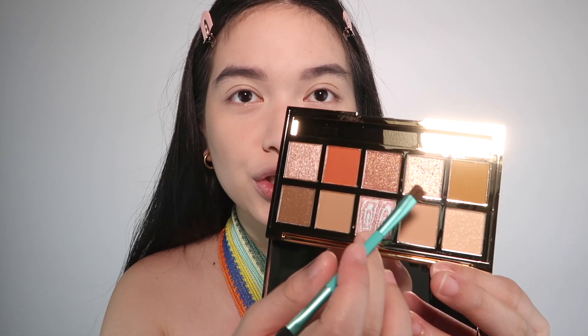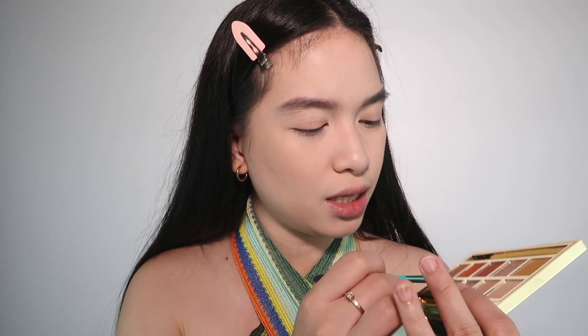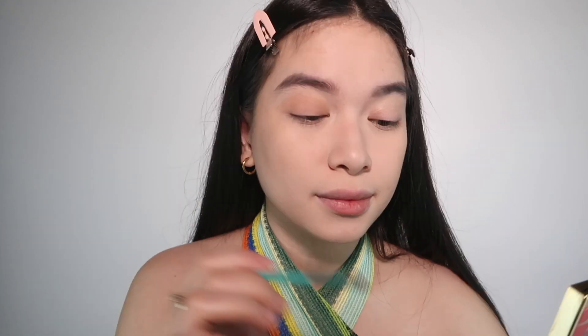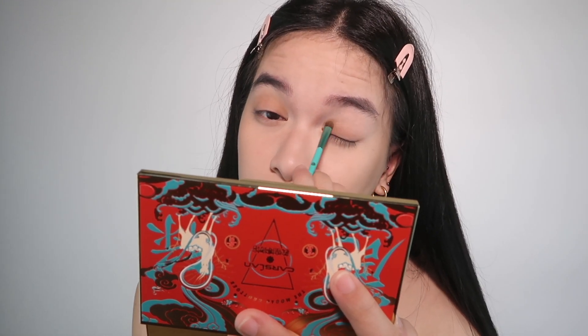Let's now proceed with the eyeshadow. I'm only using a tiny amount — just a wash of color. I'm using the palette I showed you earlier with gorgeous neutral colors. The packaging reminds me of the Tarte brand. Applying it now, and it's really pigmented! I'm keeping it simple — I'm not going to effort on the eyes too much since we're going for a fresh look today.